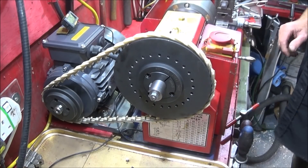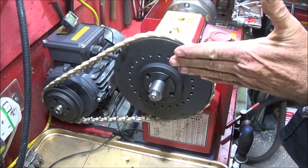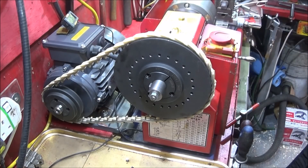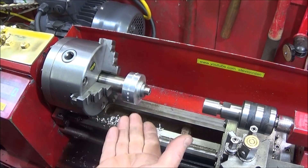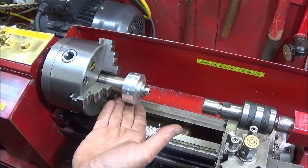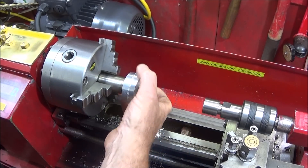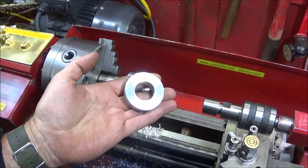The pulleys are solid cast iron so they've got some good weight to them, and they actually balance the spindle out a bit with my large diameter chuck. In this video I'm going to show you how to make up this simple turning fixture — a mandrel to hold components with an inch diameter bore, like this one here.